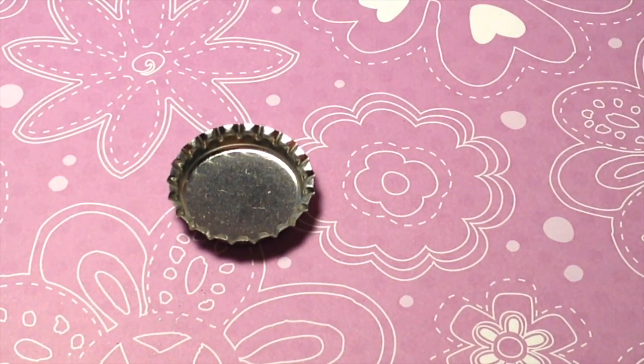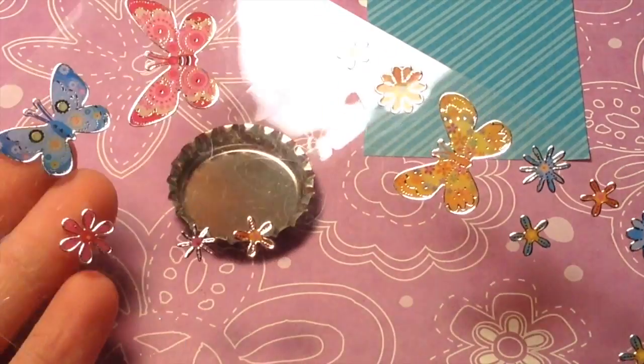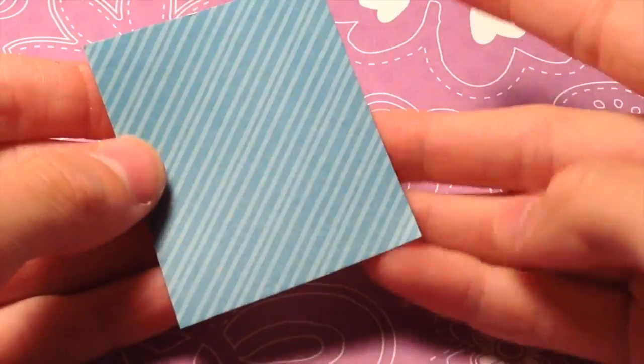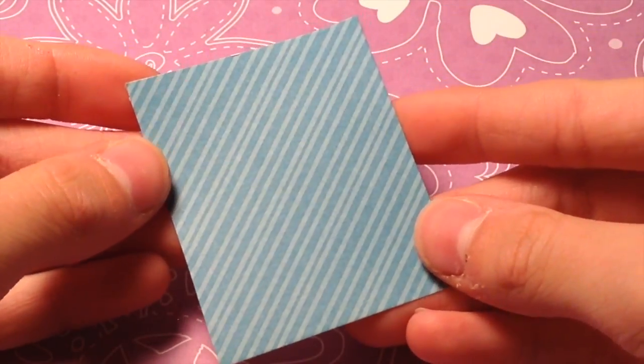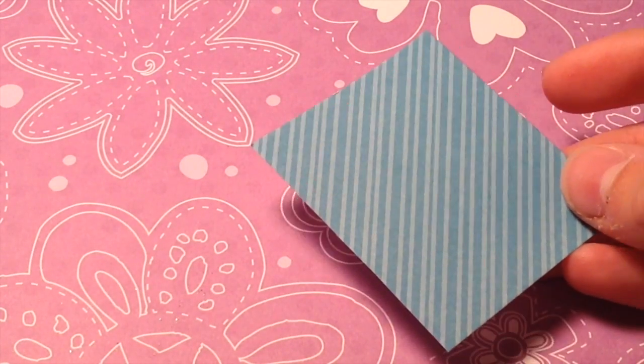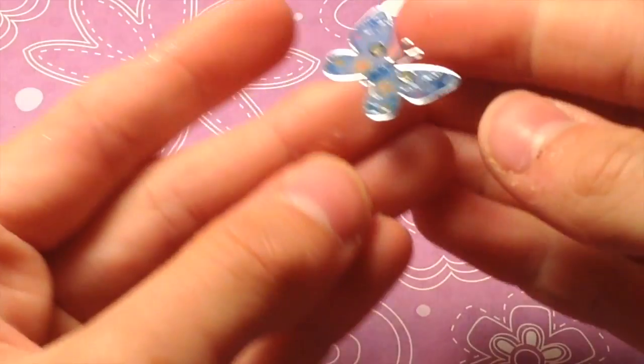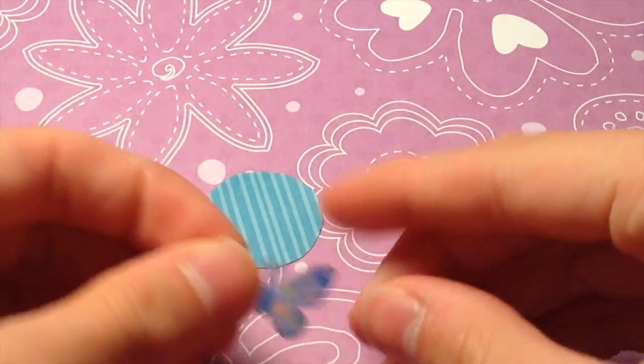For the next bottle cap, you're going to be needing Mod Podge, your bottle cap, some scrapbook paper, and some stickers. Start by either tracing some sort of object that is one inch around, tracing your bottle cap, or using a one-inch paper punch to cut out your scrapbook circle. Once you have cut or punched your circle out of scrapbook paper, take a sticker and place it on top of your scrapbook paper.